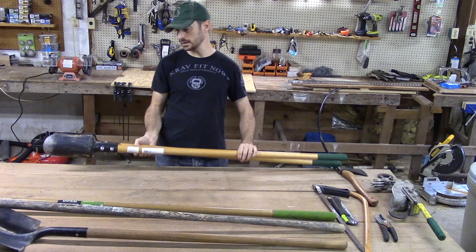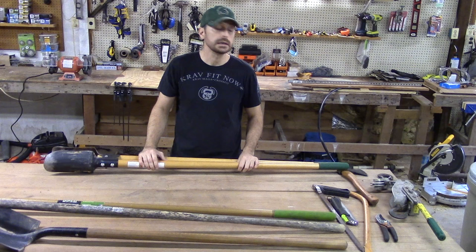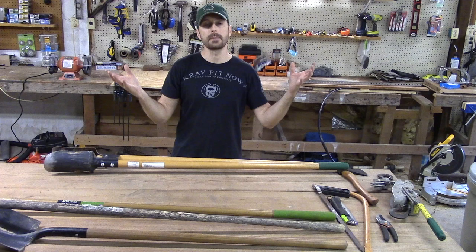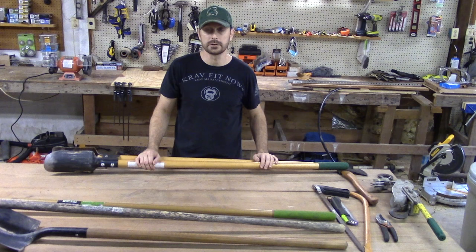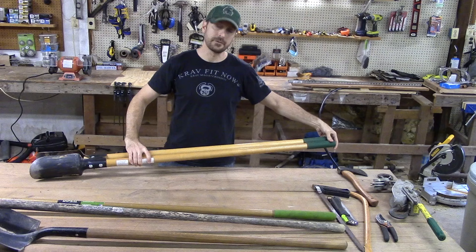A good post hole digger is very important. I used this extensively on the blueberry and grape garden to dig the holes, and it came in incredibly handy. You never know when you're going to be putting in posts for other projects, other fencing — clothesline, dog leash run. There's just a lot of projects where you need to dig holes for posts, and this is a really great tool if you don't have powered means.